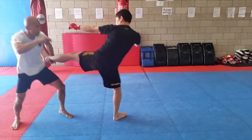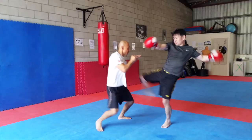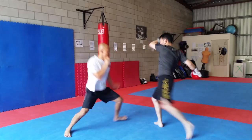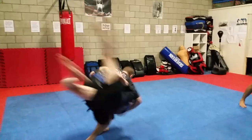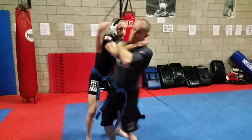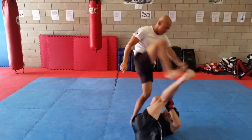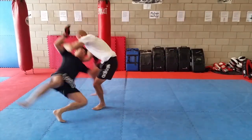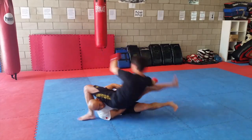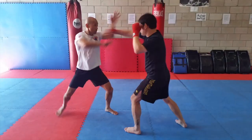Many variations of counter-throws and takedowns against striking is one of the key features of SAW too. In street situations, it's ideal to be able to take your opponent down as soon as you grab them. The more time you take, the more risk of getting strikes against you, even getting attacked by more than one person.